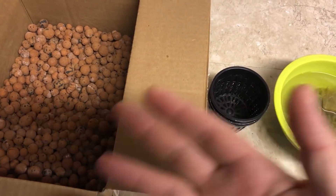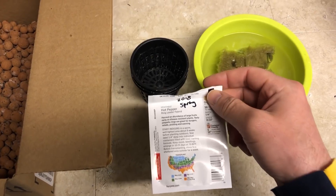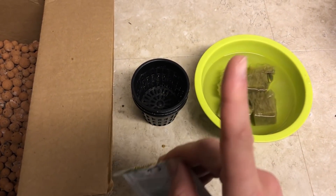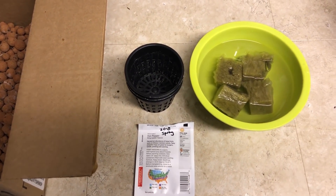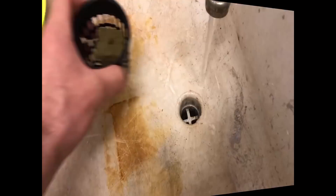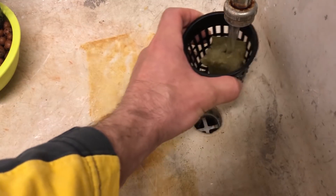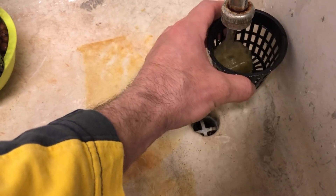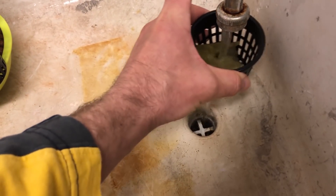These are the same seeds I used in a previous video testing the QG LED light strips. They're basically jalapeno peppers — actually more of a hybrid. I'm rinsing out the peroxide solution just to make sure the seeds don't get burned, because while you can pre-soak seeds in hydrogen peroxide to kill mold spores, you definitely don't want to try to grow them in that solution.